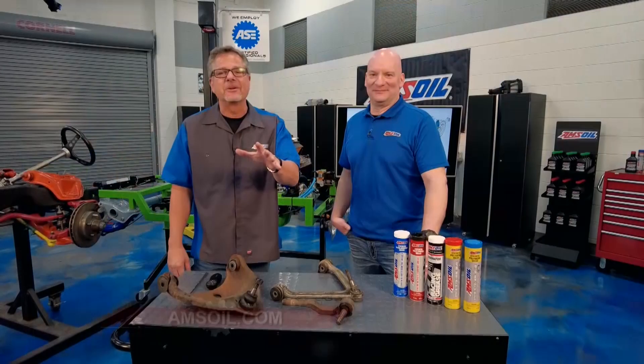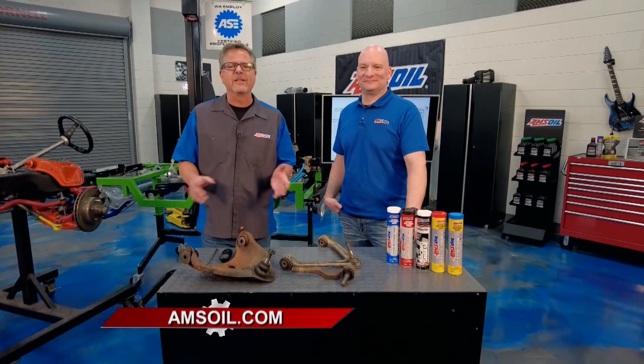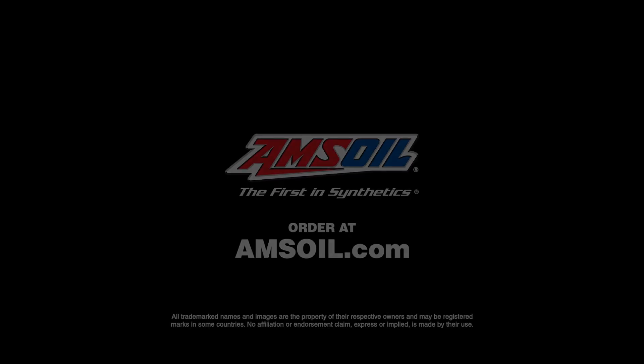Take it from Len — grease is the word. Whether you're looking to lube your suspension system or your entire vehicle, like your engine, transmission, or differential, just visit AMSOIL.com for the best possible products you can buy.